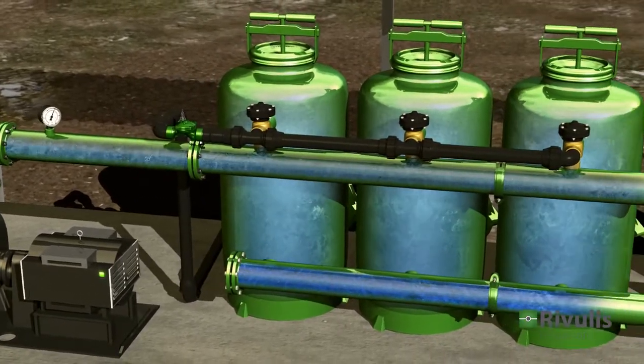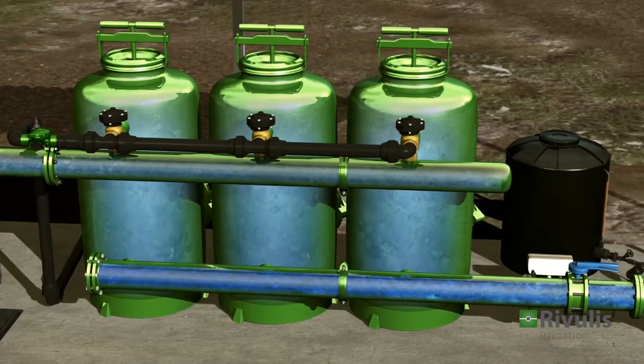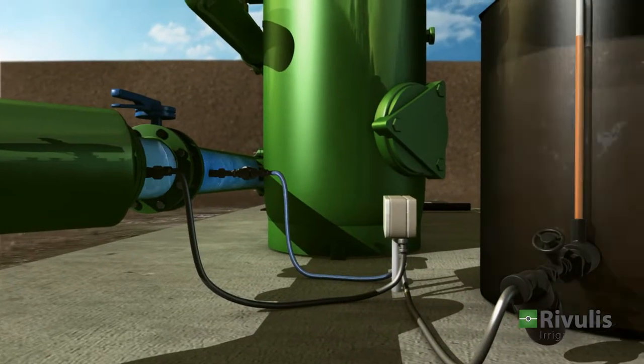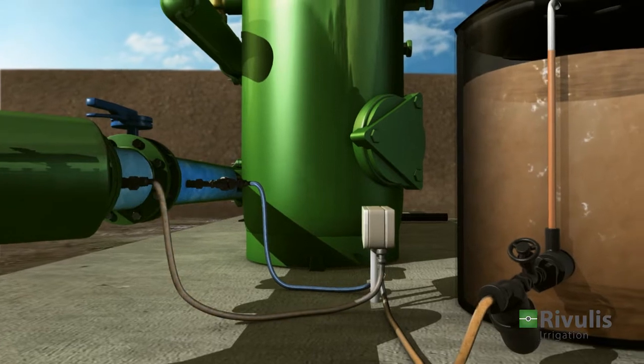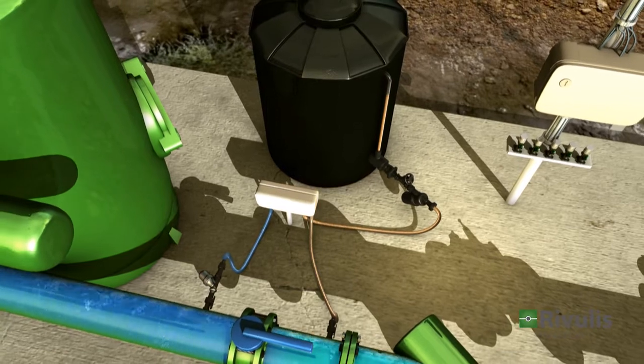The filtration system blocks dirt particles, promoting effective and long-lasting performance. The fertilizer pump provides precise amounts of nutrients required to meet the specific needs of the plant at each stage of growth.